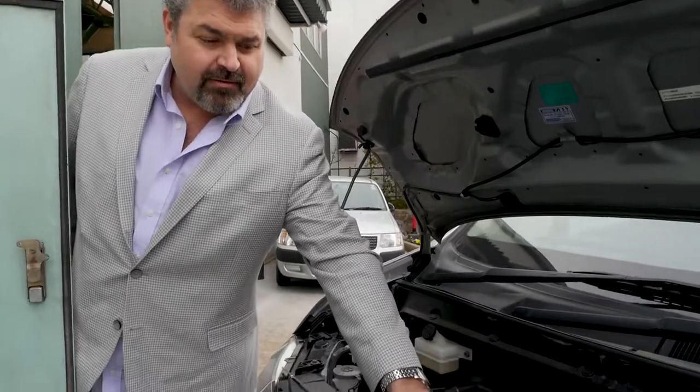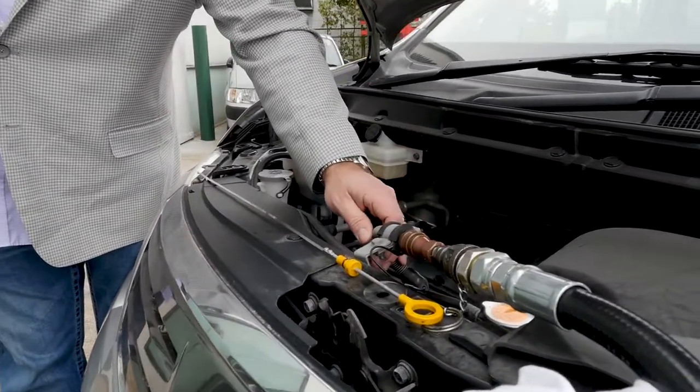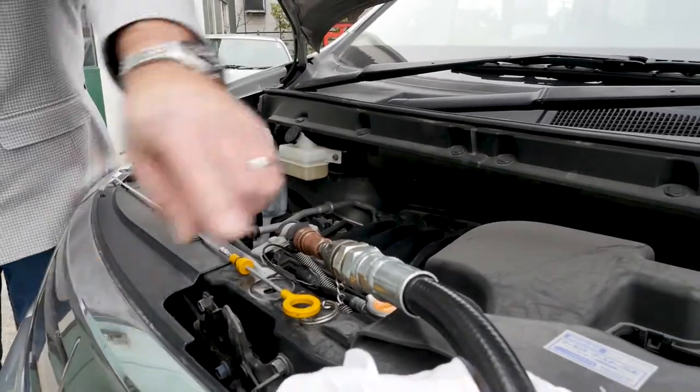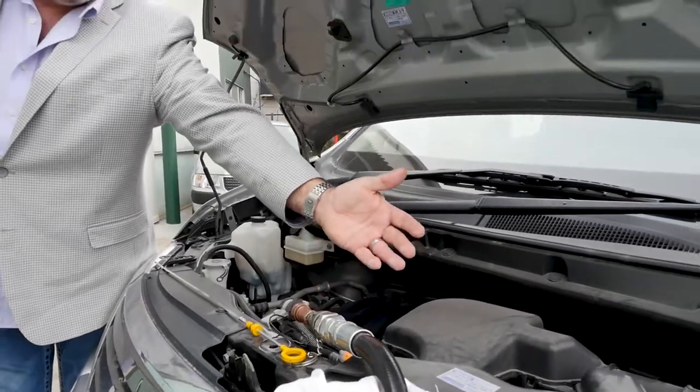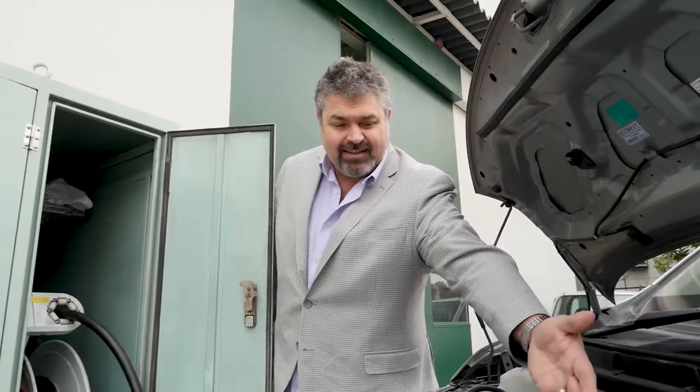This is the coupler. If you have a fleet of vehicles, it's easy to install. It goes right to the bottom of your oil pan with a quick release connection. You pull the hose out of the unit. The hose just clicks on quickly. It takes less than a second — click, click — and it's attached.